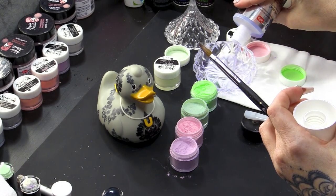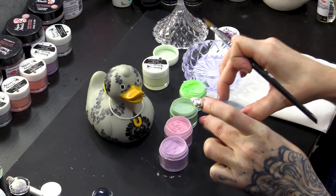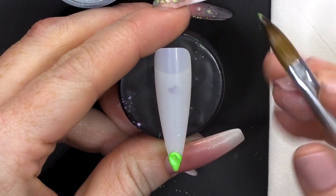I want to make it nice and thin because we're going to encapsulate. I'm gonna use High Speed for this because I'm gonna do very thin layers — I want everything to set quite quick. I think I'm also gonna use Infinity Lagoon, throw a bit of that in there as well. I'm gonna start with the most vibrant colour at the tip.